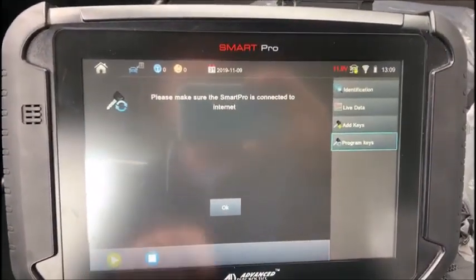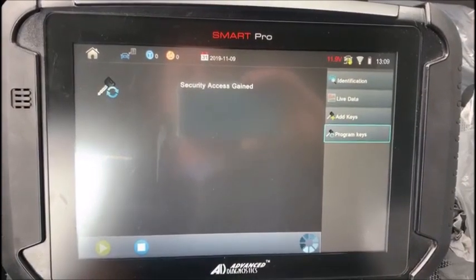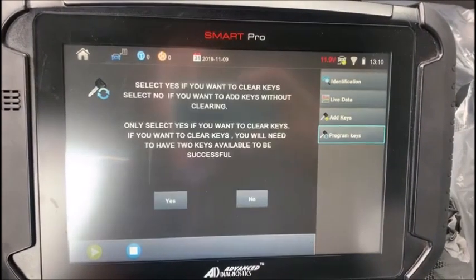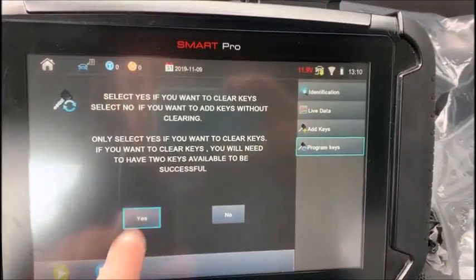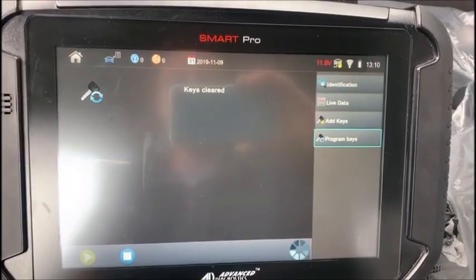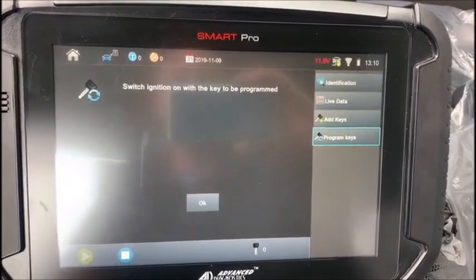Now we have security access gained — you can see our dash came back on. Please make sure the SmartPro is connected to the internet. Security access gained. Select yes if you want to clear keys — yes, we are going to clear keys.